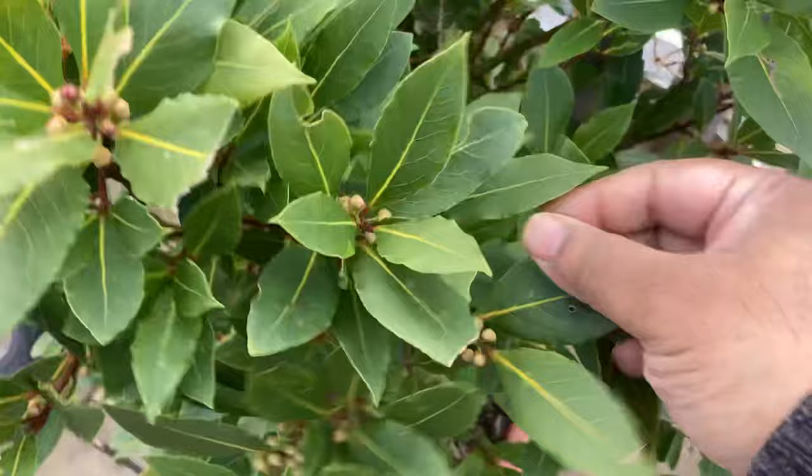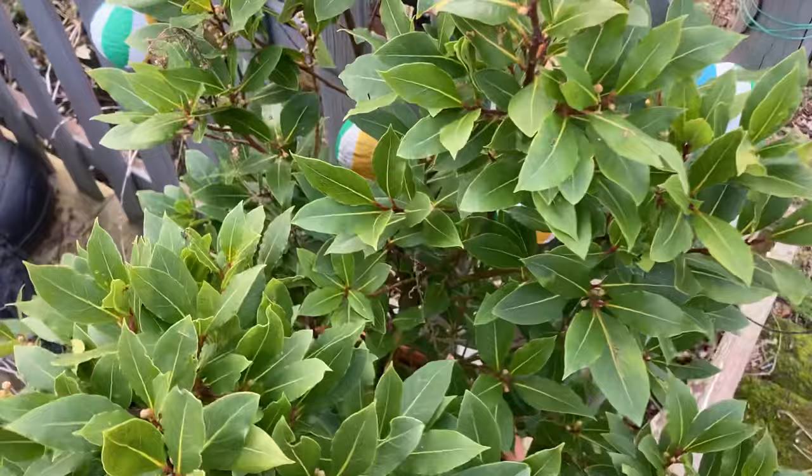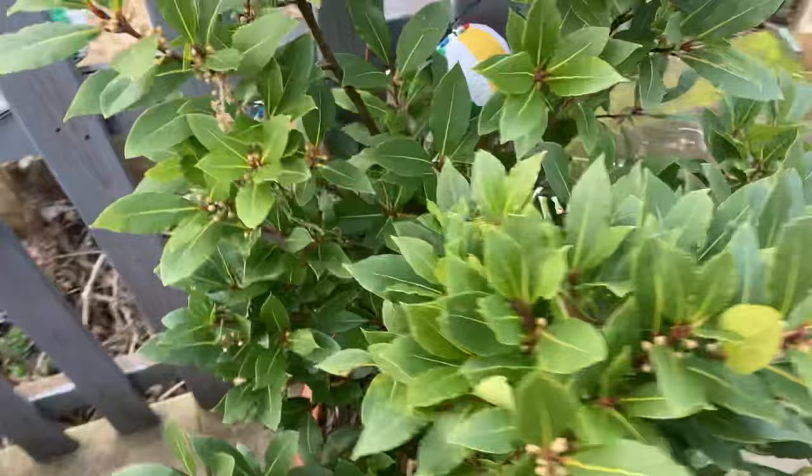What you would do is just pick the leaves and then leave them on a plate, allow them to dry out a little bit, and then use them in your cooking. It gives a lovely aroma and flavor to your curries and cooking.